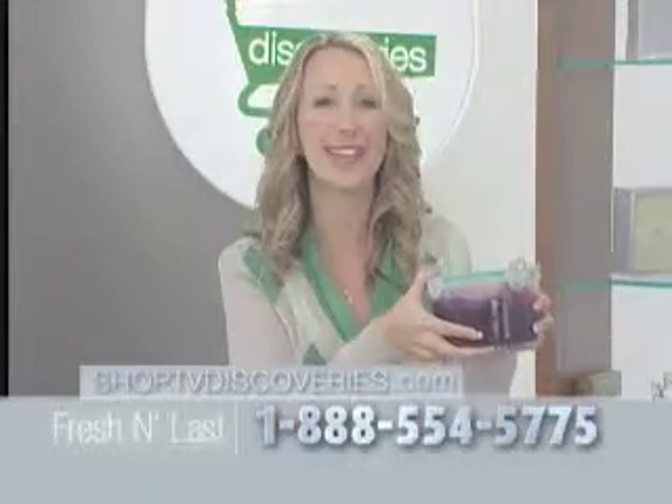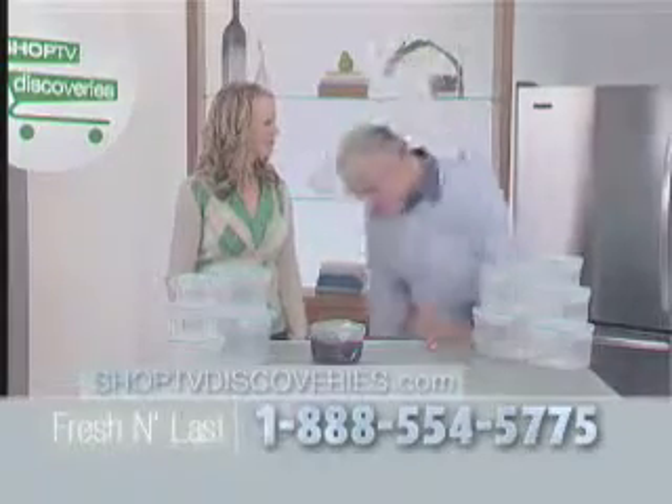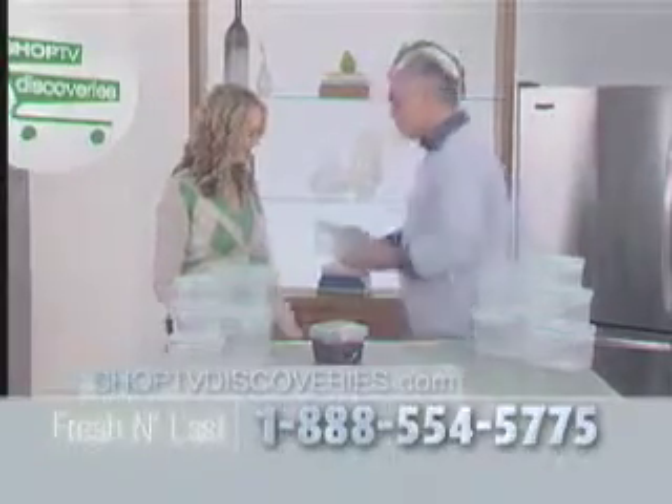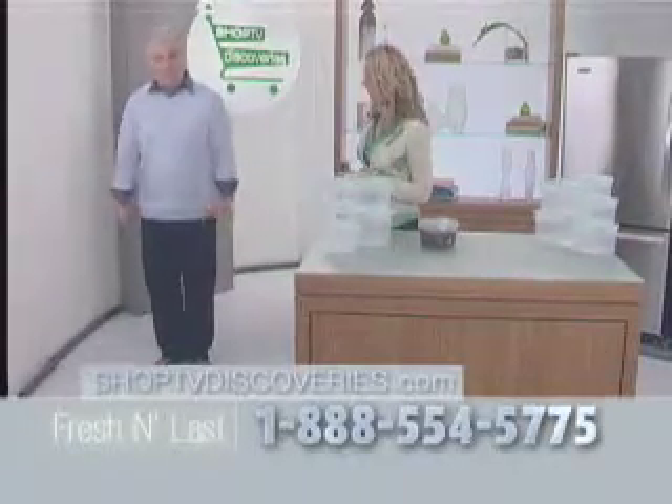And it's strong enough to withstand even the toughest punishment. I'm going to take two containers — one of these store-bought containers and the Fresh and Last container. First, I'm going to put this store-bought container here. Hold on to that. Okay, and then I'm going to put my 205 pounds on top of this.